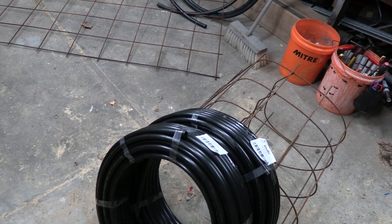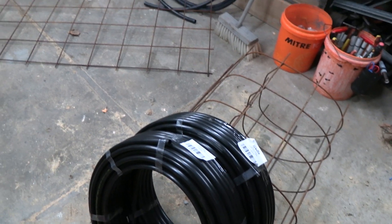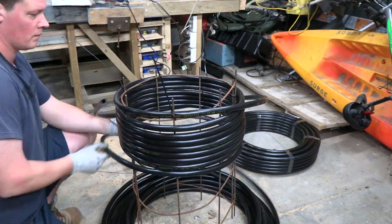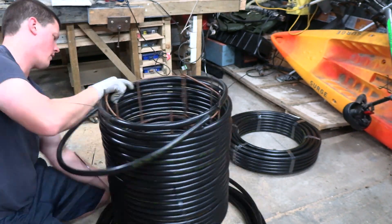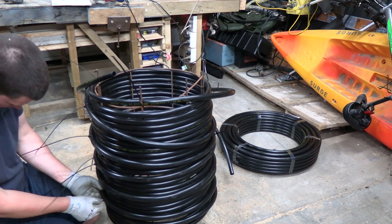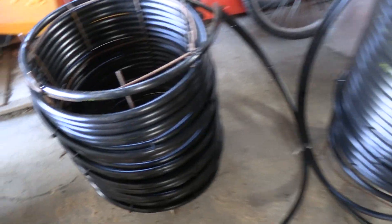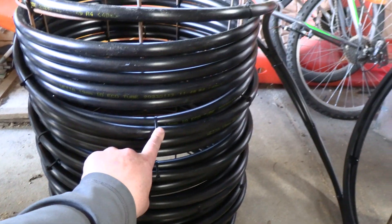I'm going to make up two new coils now, and later on I'm going to install them in the compost heap. I'll strip the compost heap down, install them, remix that compost, and get it heating again. My two coils are now made up. The only thing I had to make sure of was that they're well supported in the compost heap, because otherwise the weight of the compost will drag them down and create kinks.